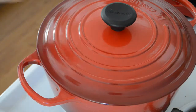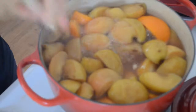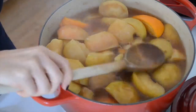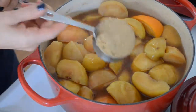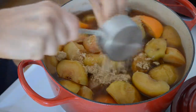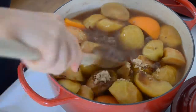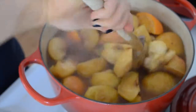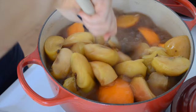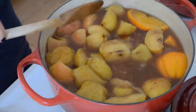Bring it up to a boil, then reduce to a simmer, and place the top on it. After an hour, take the lid off — this is when I add a sweetener. For this one I used brown sugar and honey; I just like the mix of the two. The brown sugar adds a really nice molasses flavor that adds good depth, and the honey adds a little bit of a floral flavor. You can really choose one or the other, and it's totally fine.